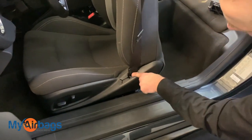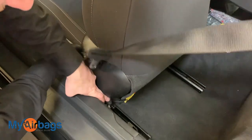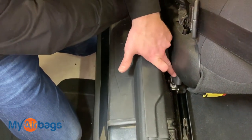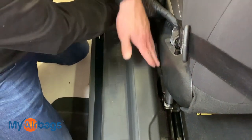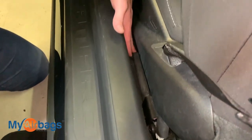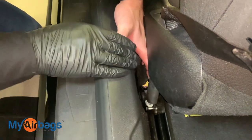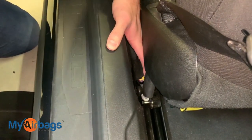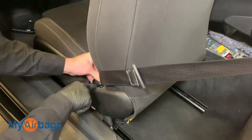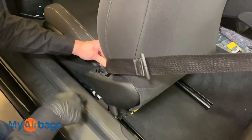Most Chevys will have the same setup. The seat belt disappears into the seat and comes back down right below the seat, reappearing right over here — this is called the anchor tensioner, and it also deploys. There's a long cylinder-shaped tube that runs parallel to the side of the car; the part inside deploys and it's connected right there. Moving the panel back reveals a yellow plug, and you can remove this panel — it unscrews — and then that part will be free, and you can remove them separately from each other.